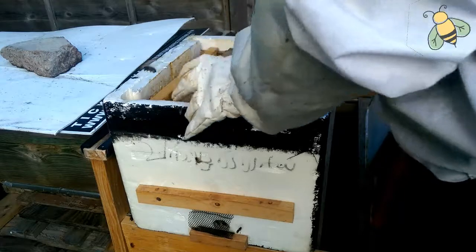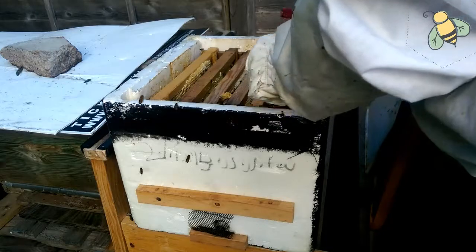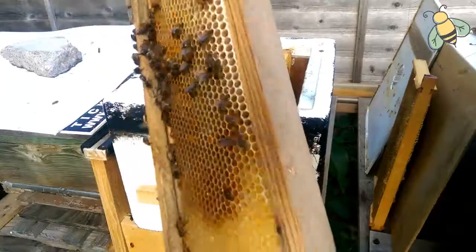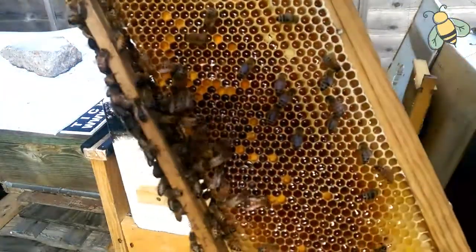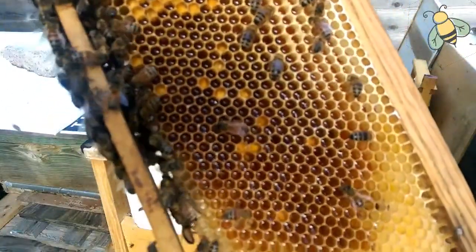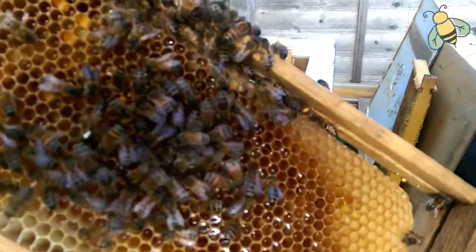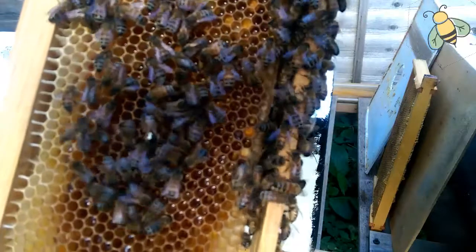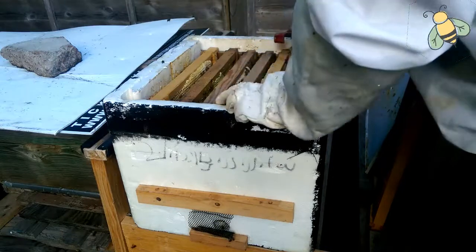She wants this brood to hatch. This hive will be boosted, and I'm going to give them a thin frame. Look at this beautiful frame of nectar. The queen is at the bottom — she's a shy queen, just going around the bottom. She has a white dot. She's a beautiful fat queen. She might be hungry and eating some honey.